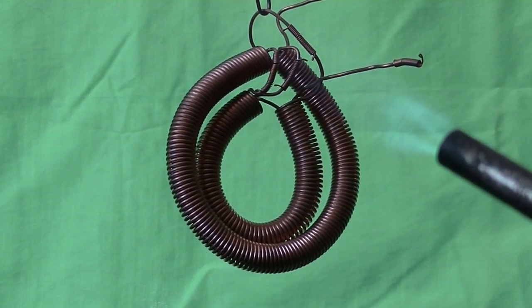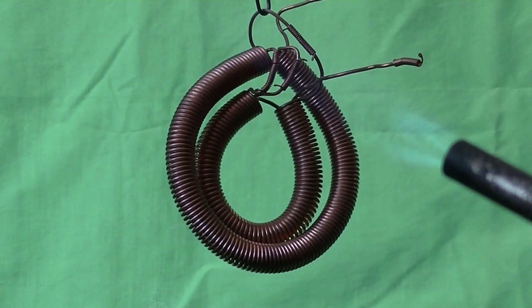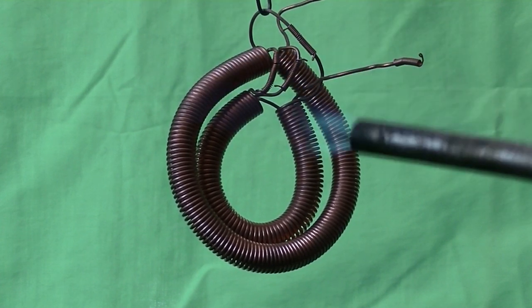Light your torch. Set it for approximately one third power. Do not use a large flame — a large flame is difficult to control.